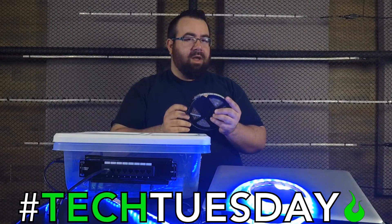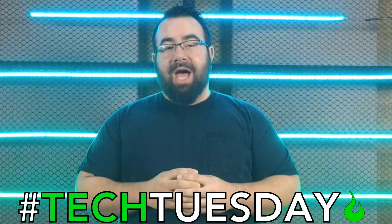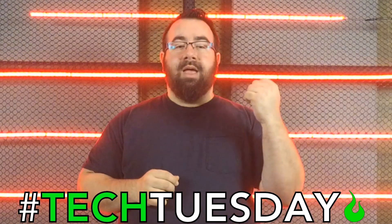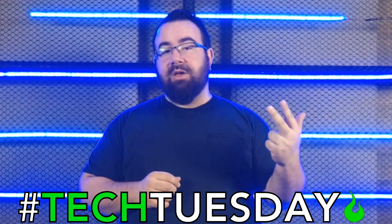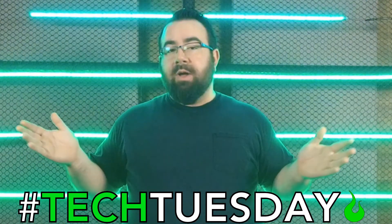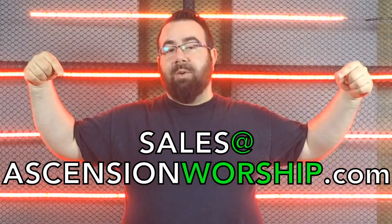We're going to switch over to a quick video for a moment, and when we come back I'm going to show you the Raspberry Pi. Did you know that as an Ascension member church, you have access to a brand new worship song with free backing tracks and chord charts every month? You can also get discounts on audio, video, and lighting needs. So if your church needs equipment, installation, training, or even just advice, contact me directly at sales@ascensionworship.com.